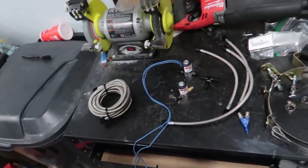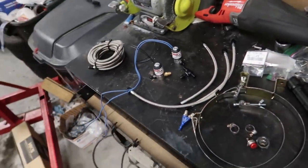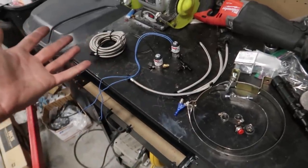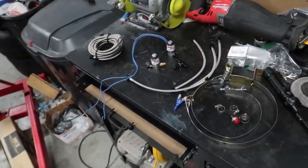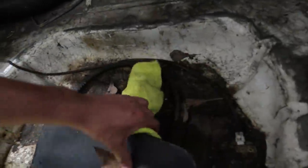This is the line that comes from the bottle up to the solenoid, and then from the solenoid we have these little lines that go to the nozzle. Super easy, straightforward kit — there's really not much to it. You've got to do some wiring yourself with some switches, but if you've installed any type of nitrous kit in the past, this is a walk in the park. The first step to this entire installation is finding the perfect place to mount your bottle.